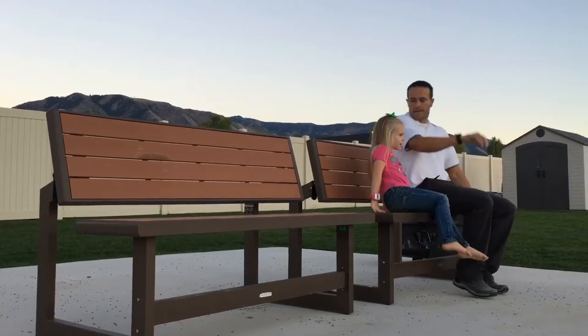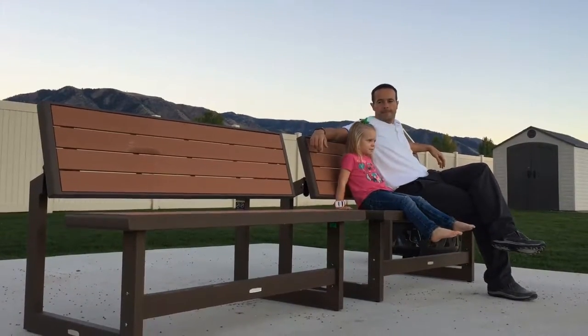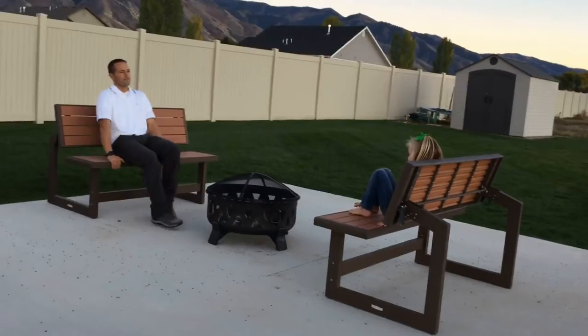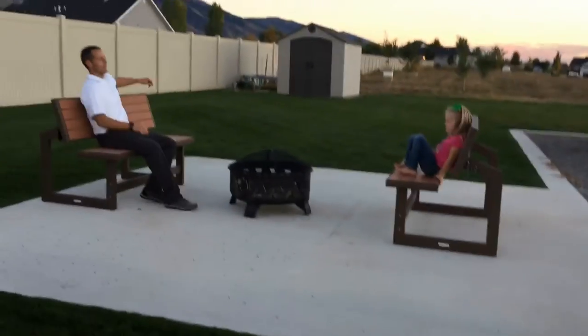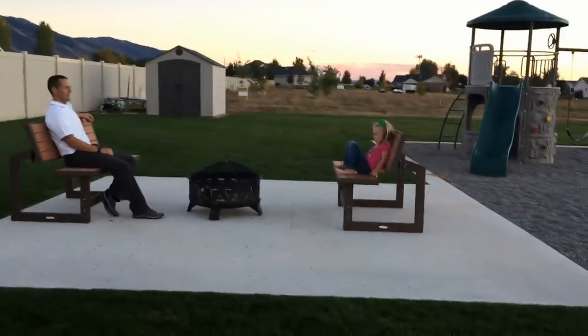These convertible benches are portable, making it easy to set up in a variety of settings. The simulated wood on the back and seat provide an attractive appeal without staining, painting, or the normal upkeep you might have on a regular wooden bench.